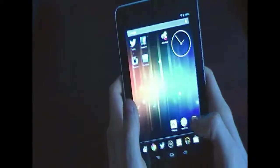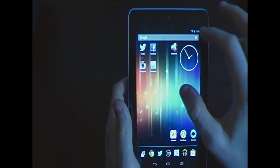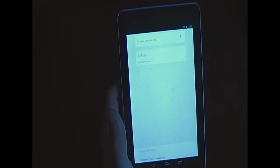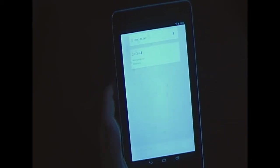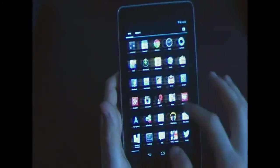Let me quickly show you Google Now. I'll ask: 'What's the time?' and it responds '1:55 PM.' Then: 'What's 2 plus 2?' and the answer is 4. You can see Google Now has natural-sounding voices and works very well.